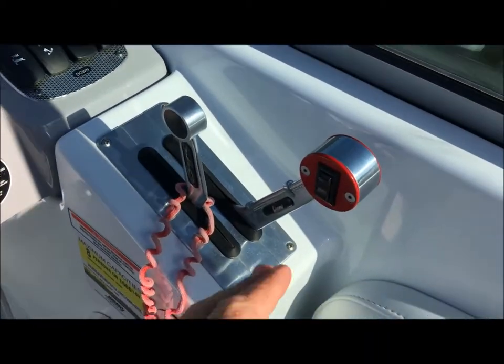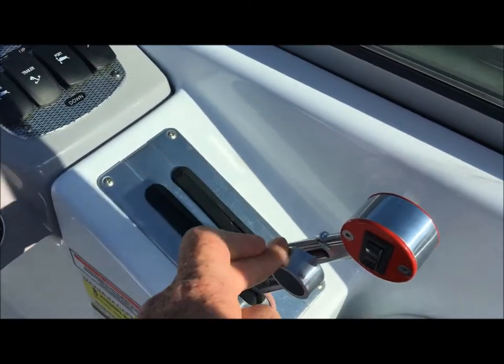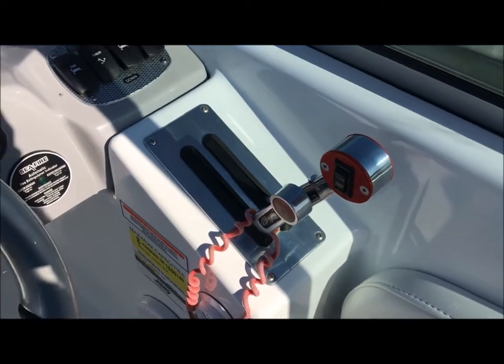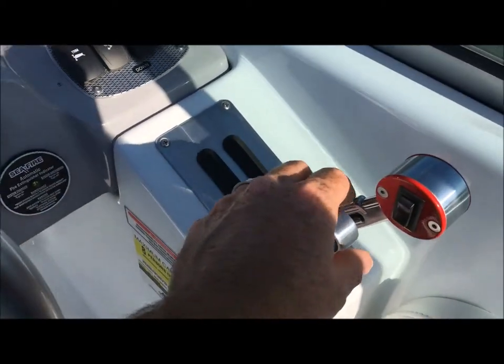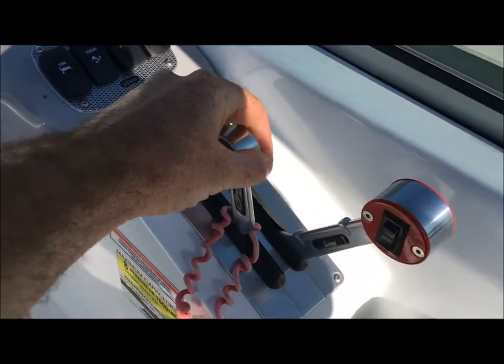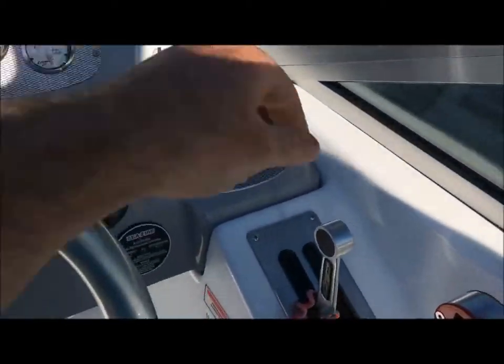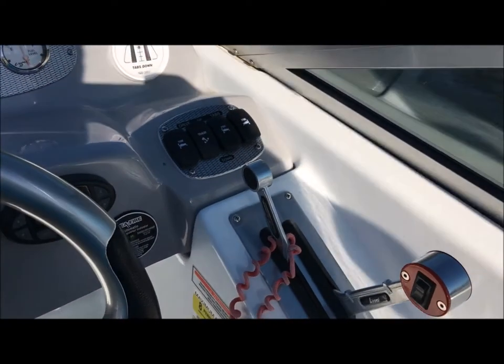Always have your throttle dead when you go to shift, but it's real smooth. The steering feels really good. There's reverse, neutral — I was kind of drifting close to that old dock, that's why I started talking faster — forward.